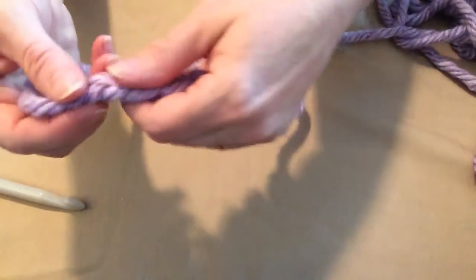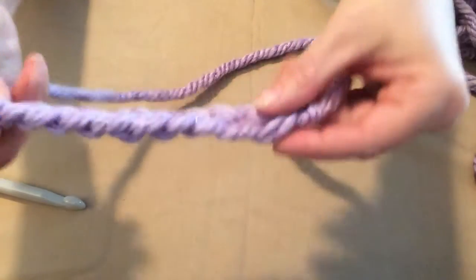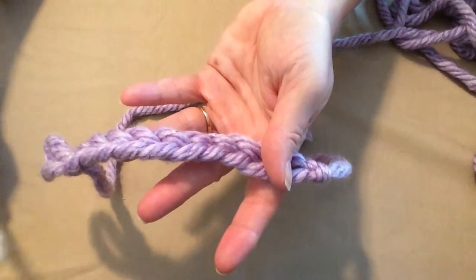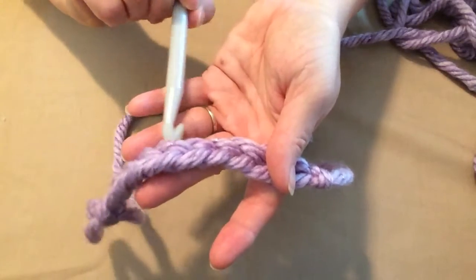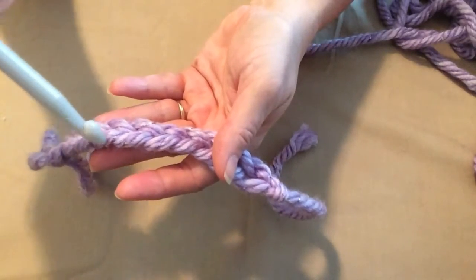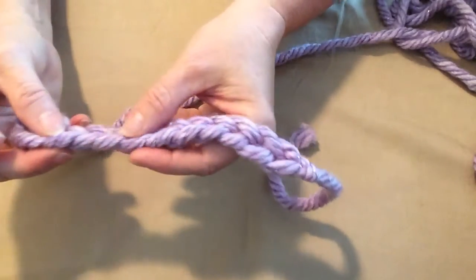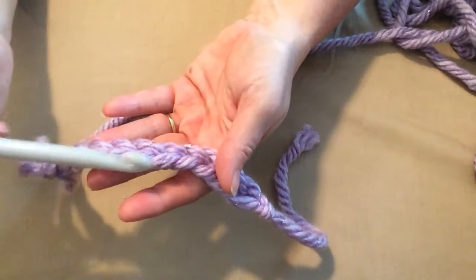Now let's take a look at a chain. On the top of the chain we have this beautiful braid. On the bottom of the chain we have some bumps. When a designer says to stitch front loop only, the front loop is the loop of the chain or the top of the stitch that is always facing you. The back loop of the chain or the stitch is the loop that is facing away. So on the top of the chain we have front loops and we have back loops.